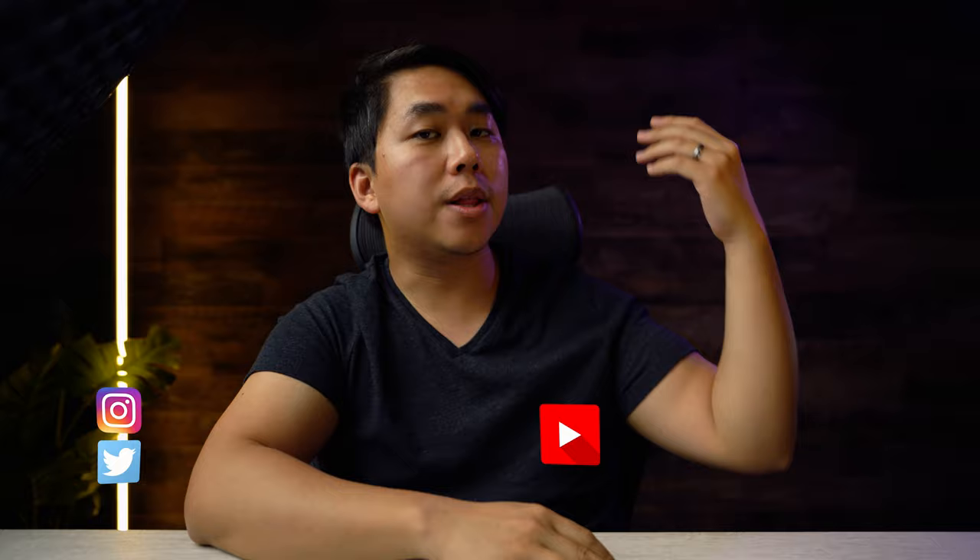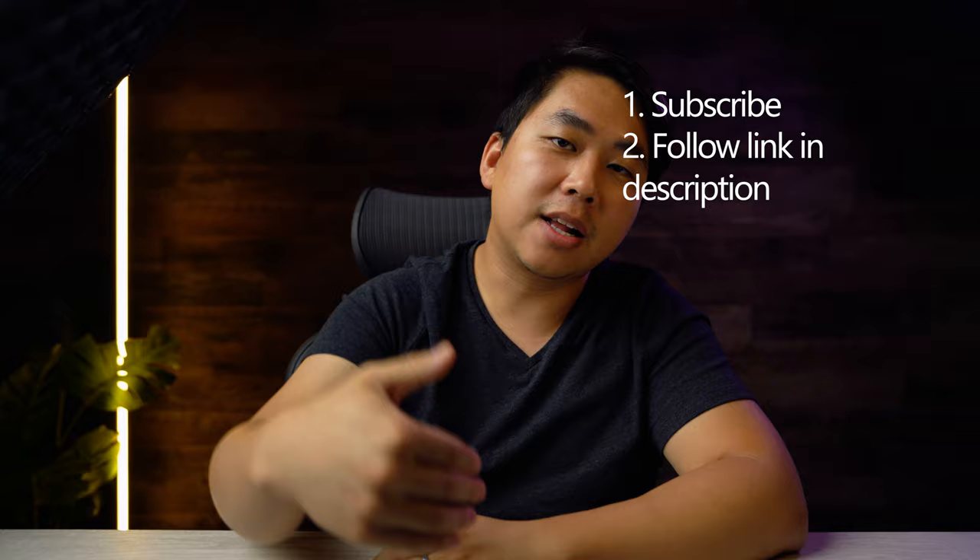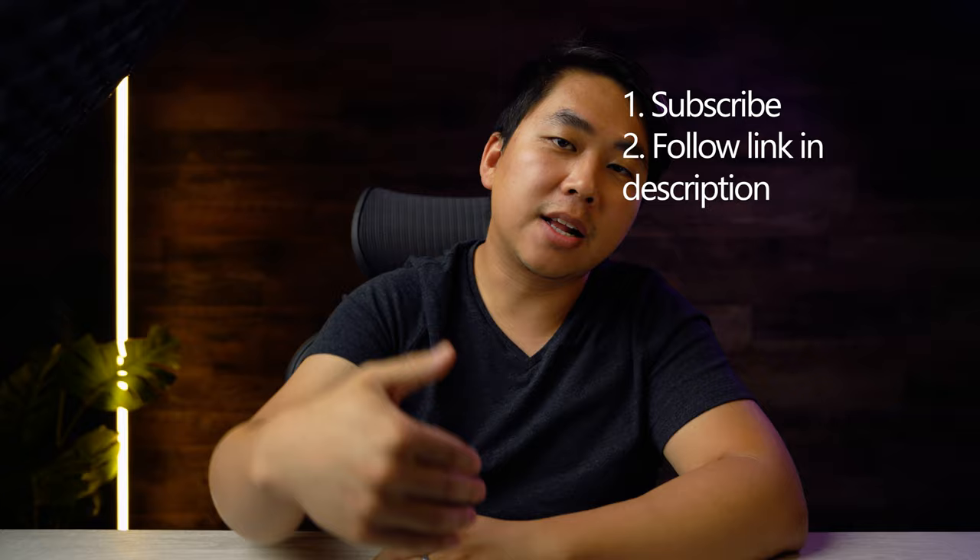That's going to do it for this one. Thank you so much to Atlas for providing these headrests for review. If you live in the United States and want a chance to win the suspension headrest with the remastered Aeron, all you have to do is smash that subscribe button and click the link below. Until next time everybody, stay safe and as always stay honest.